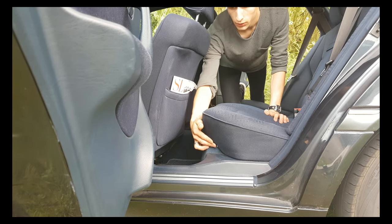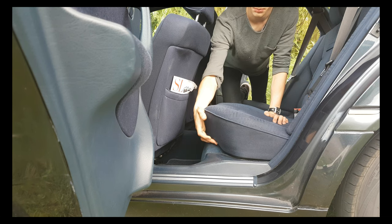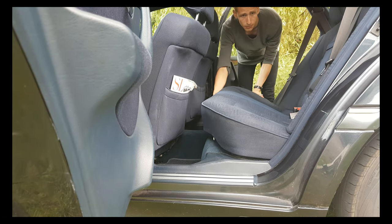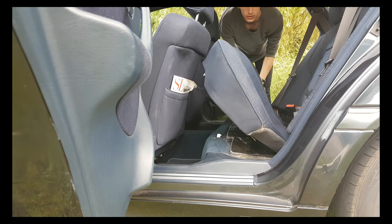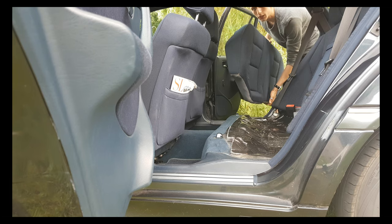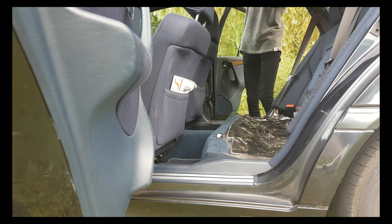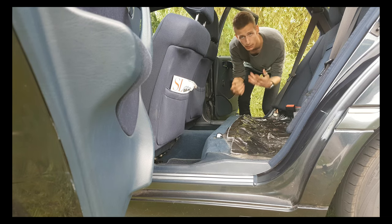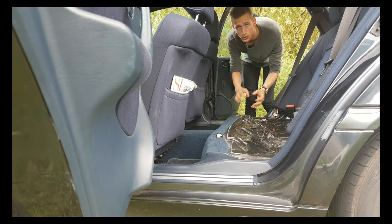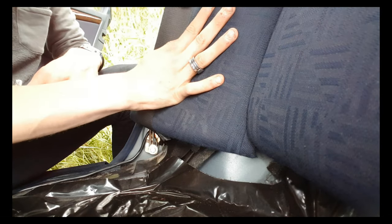First of all, you need to push these little metal clips and take out the back seat. You can take it out of the car and put it aside. I put it on the roof, but if you have the opportunity, put it somewhere that can't get dirty.